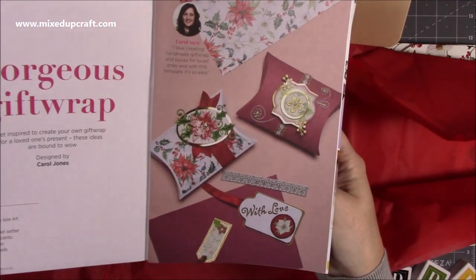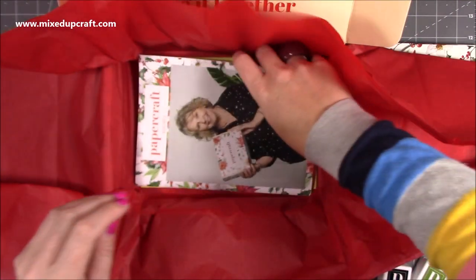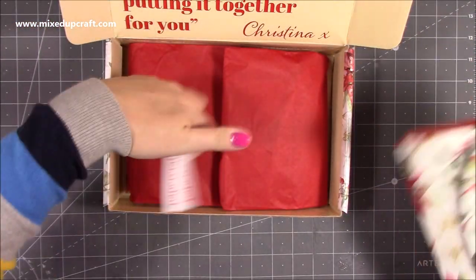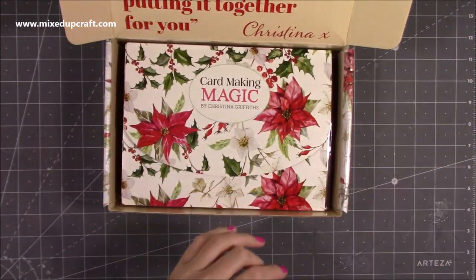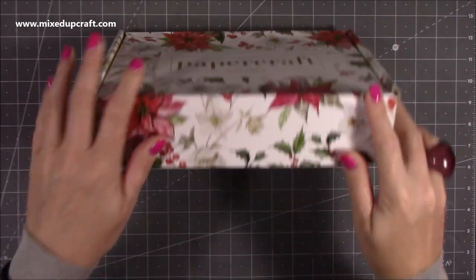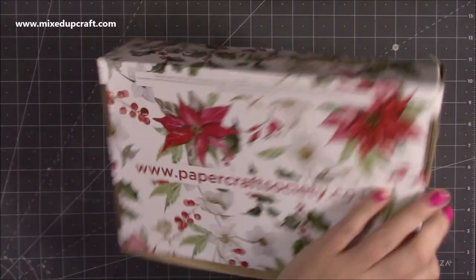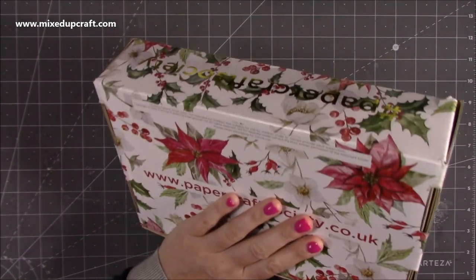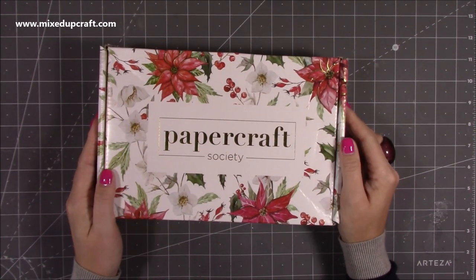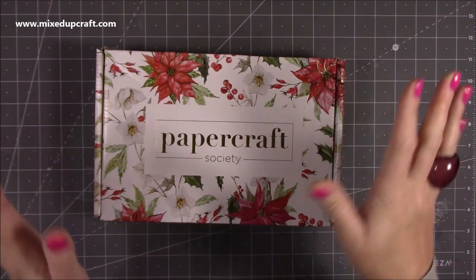Then you've got gorgeous gift wrap - beautiful pillow boxes - with instructions on what you'll need. That's a really nice little touch. So there is the first box - just a quick insight. I will be sharing projects using this kit, I can't wait to make some lovely things. I'm really pleased - not disappointed one bit. I paid for this with my own money, so this is my complete honest review, and I knew I wouldn't be disappointed. Craft Stash is a really lovely company and I think they've produced something really nice. Let me know what you think below, and let me know if you've also got yours.